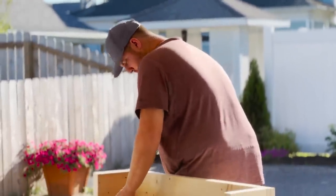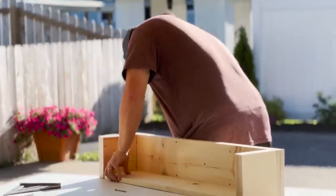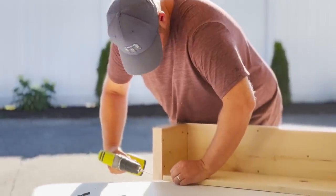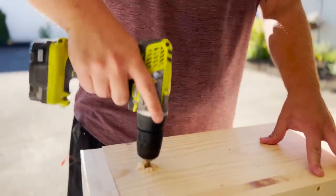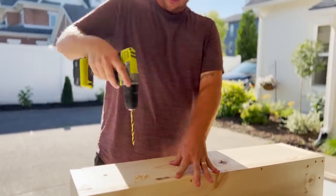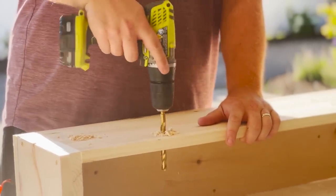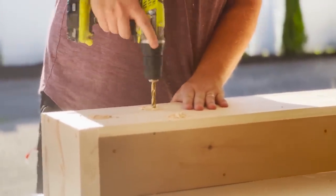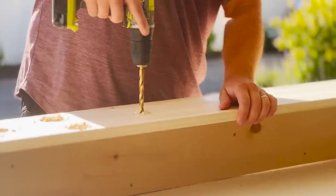Now he's putting the bottom piece in and screwing it with the three inch screws, making sure not to hit any of the screws he already put in — that was a little tricky, but just take your time. Once that's done, he is using his drill to put holes in the very bottom of the window box. You definitely want to do this to ensure proper drainage. You don't want your box to get rotted or your flowers to die — make sure you put adequate drainage by drilling some holes.